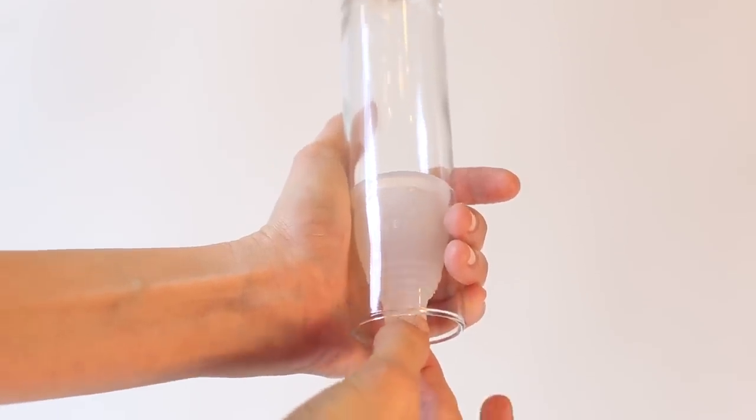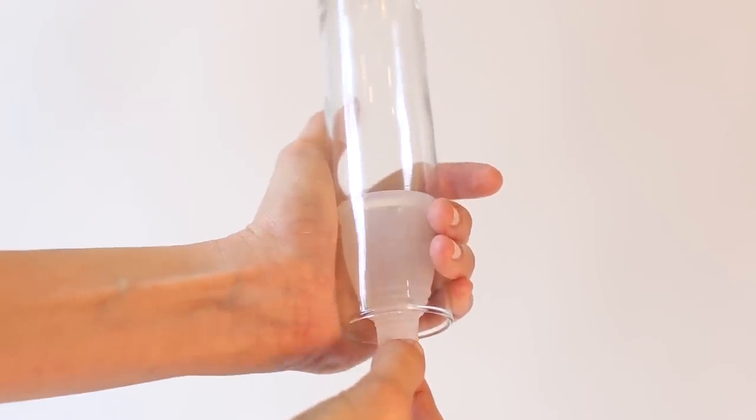You do not want to just yank it out. If you find that you have a high cervix and your cup has migrated up, you can feel for the stem, grip it, and use a gentle wiggle motion to coax it down until you can reach the base. A menstrual cup cannot get lost inside of you — there's nowhere for it to go. The only way for it to go is out.